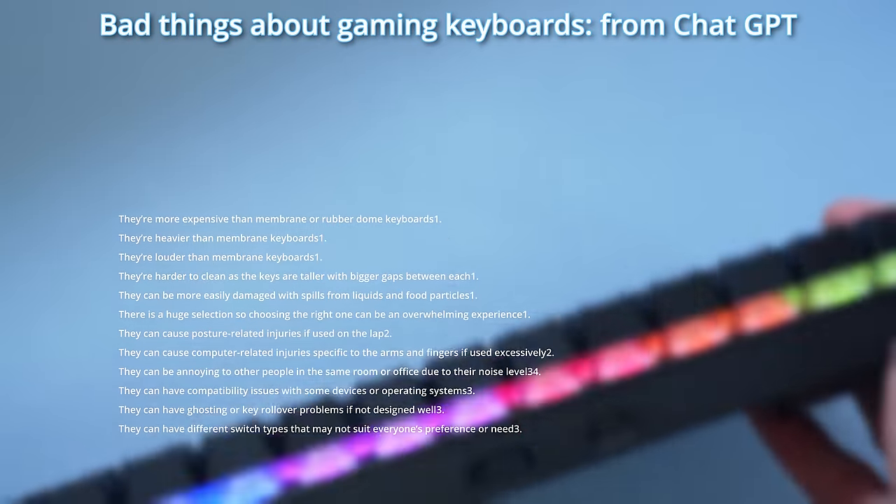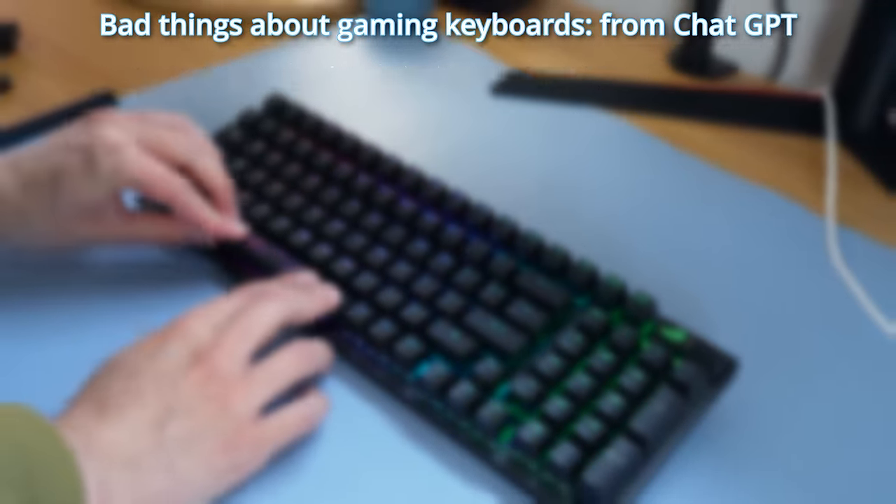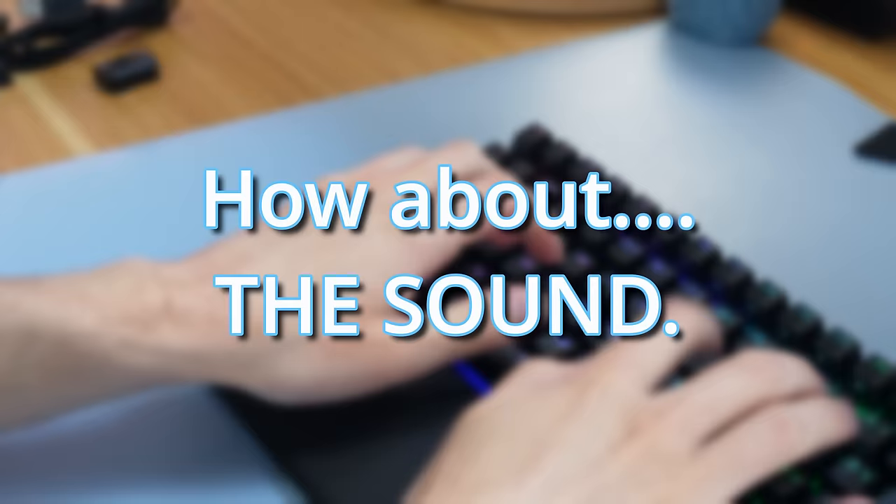And you're probably thinking there's a lot of bad things about gaming keyboards. What could possibly be the worst thing? Well, how about the sound?